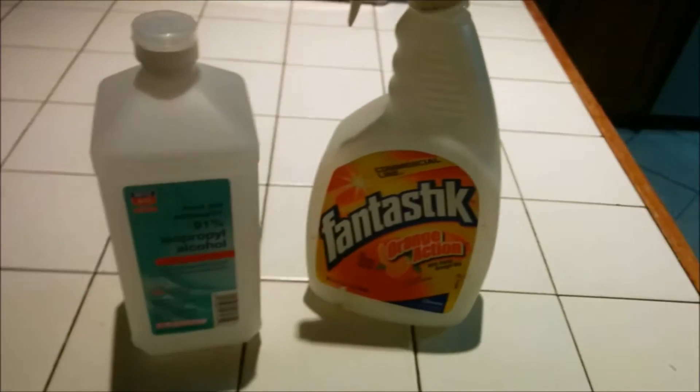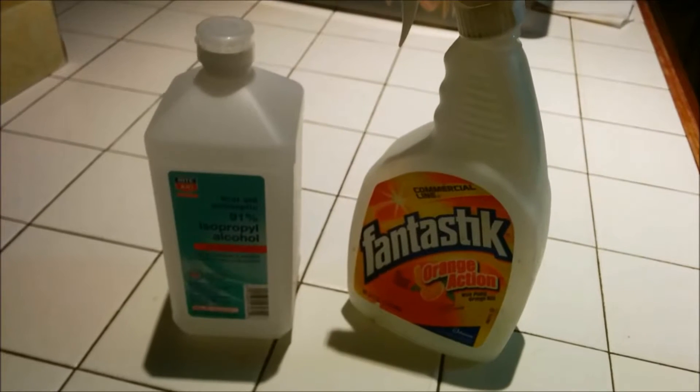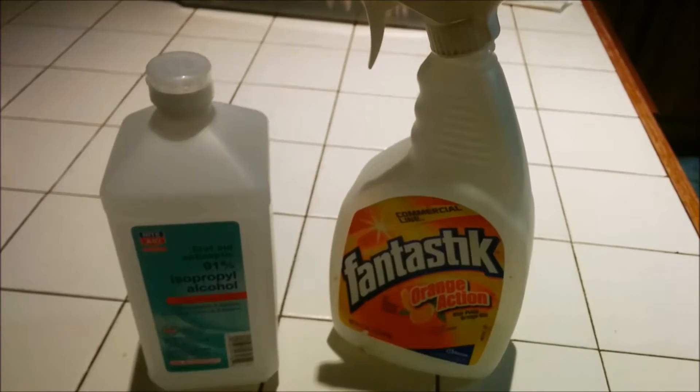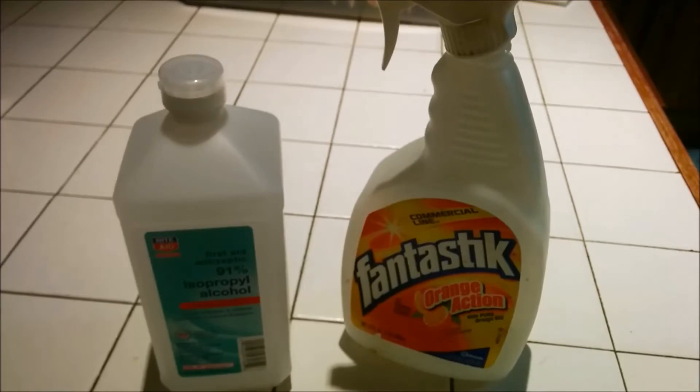Hello everyone, this is David. I'm back again making a video. Today we're going to make a very simple homemade car de-icer. During the wintertime in New Jersey there's frost on the windshield, especially when it gets very cold outside.